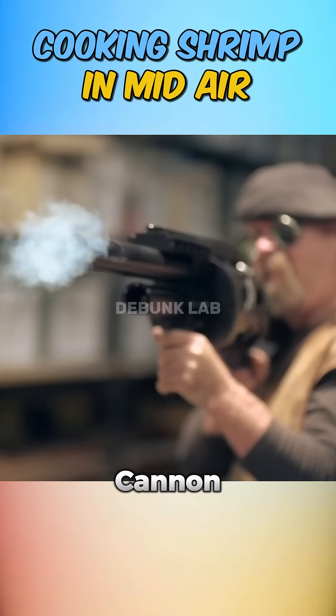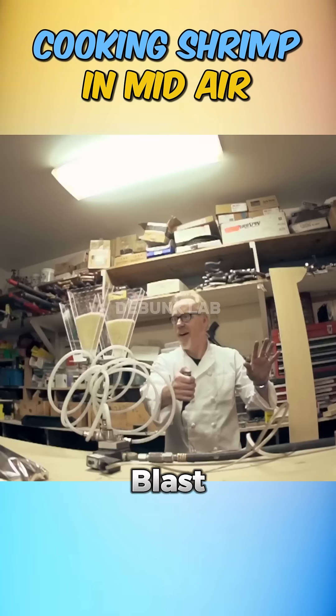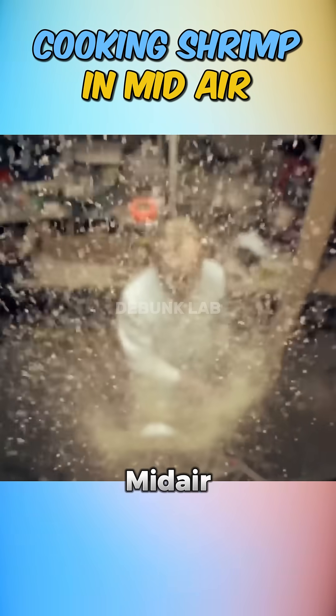Using their trusty air cannon, they set up stations: flour, egg wash dripping like yolk from above, and a blast of breadcrumbs, each timed for mid-air contact.